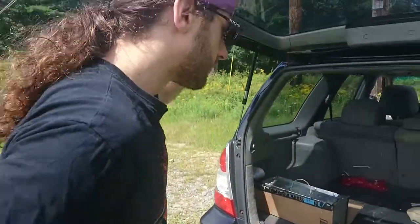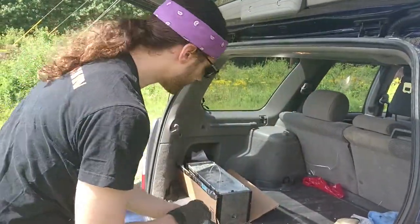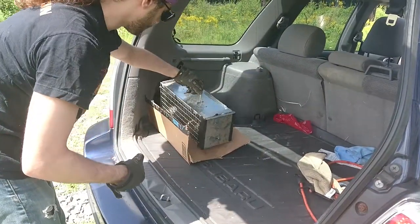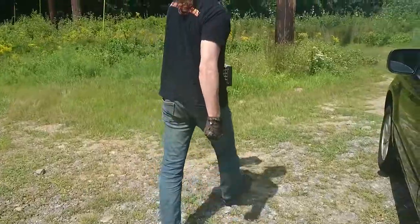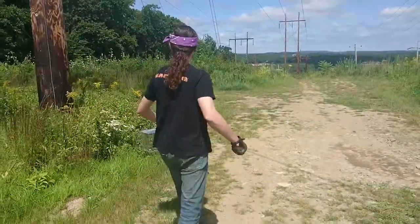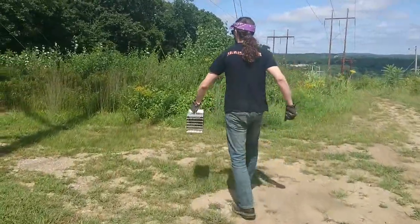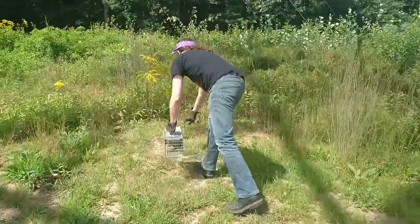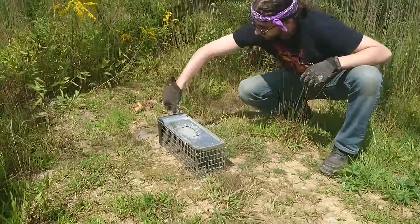I'm going to drive out six miles and drop her off. All right, we're at the drop-off point, just about six miles away. Got some gloves on, some nuts for the road. Let's go carefully open this door.